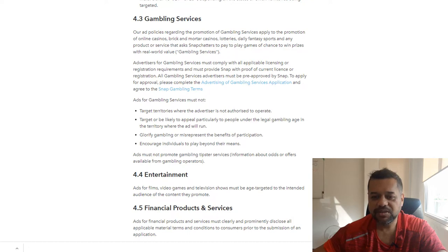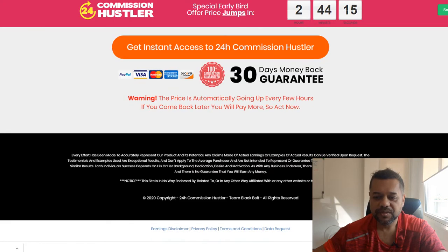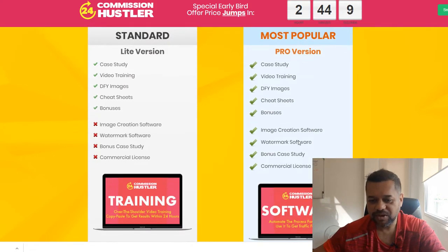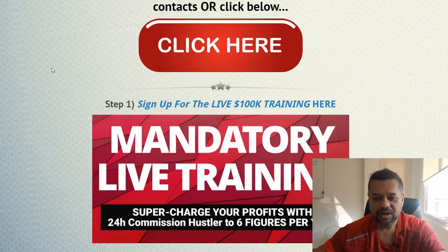When you purchase the main product itself, which is $9.97, there are quite a few upsells. You can get the pro version, and there are actually six upsells. I'll go through them now.